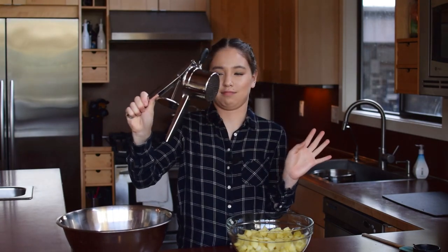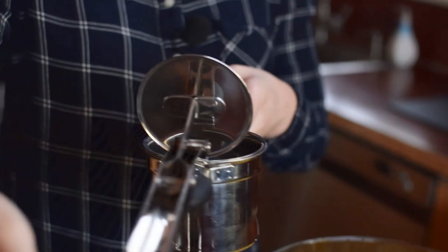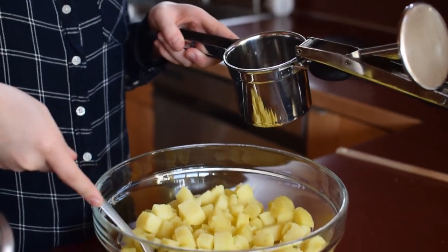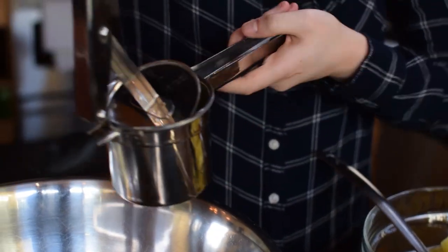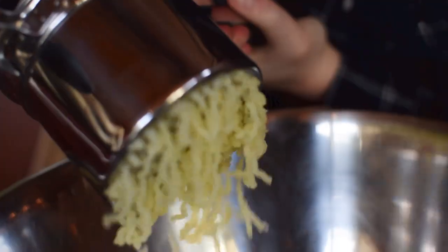I'm going to grab another giant bowl and we're going to start mashing. I'm using a potato ricer, which makes the potatoes super super smooth and a lot more creamy than a basic potato masher would. It looks like a giant garlic press. You open it up, take a spoonful of potatoes, put it in the ricer, close it up making sure that metal part goes inside, and press.